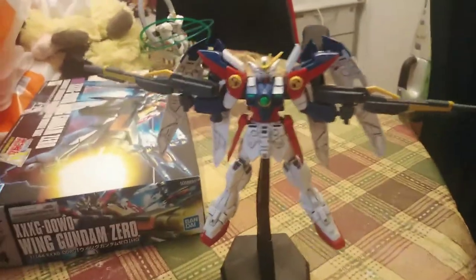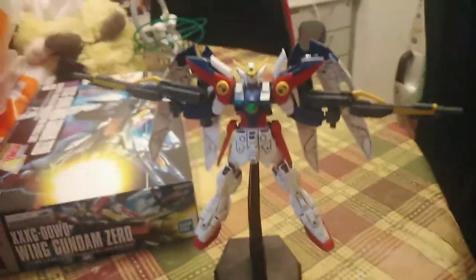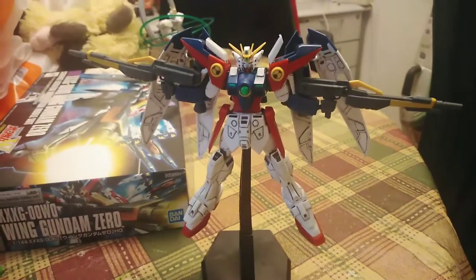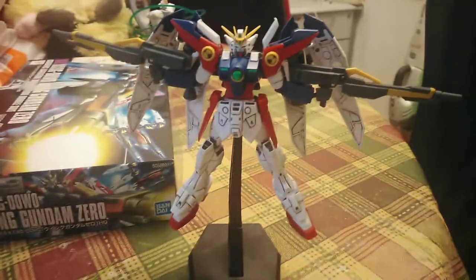I got it for a good price at a shop called Wonderland in Hong Kong, where I live. It's pretty close to my home in Lampton.